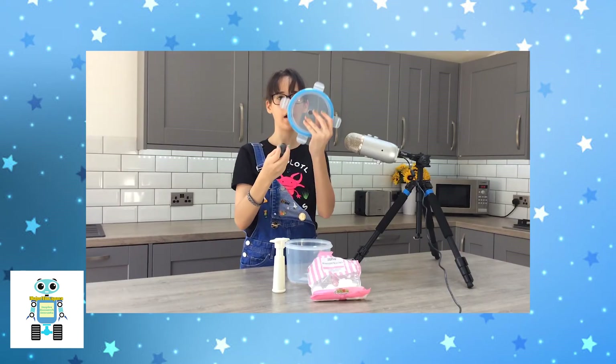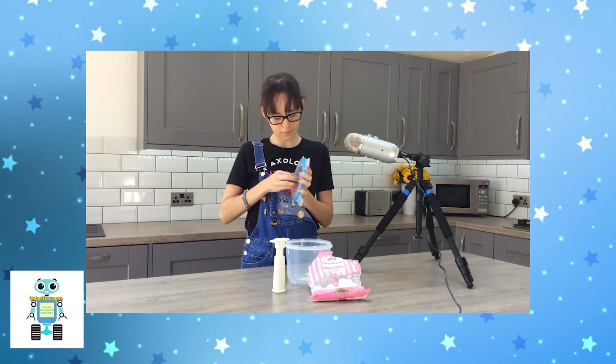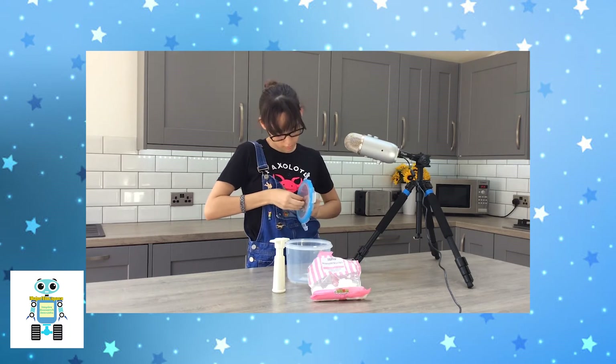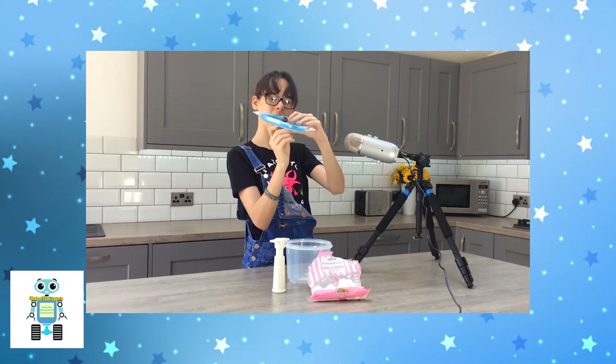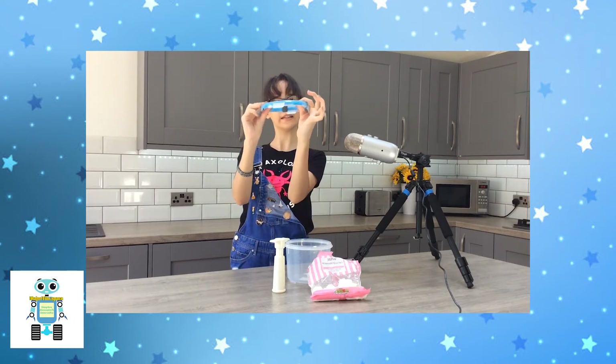Take your vacuum wine stopper and push it through the hole you've just drilled. It should be a tight fit. If it's a little tricky, ask an adult to help you. You can always try wiggling it so you get a perfect seal.